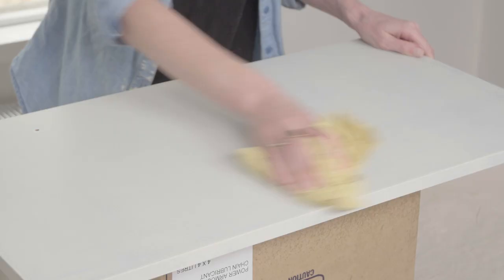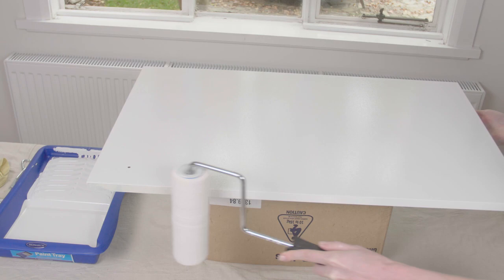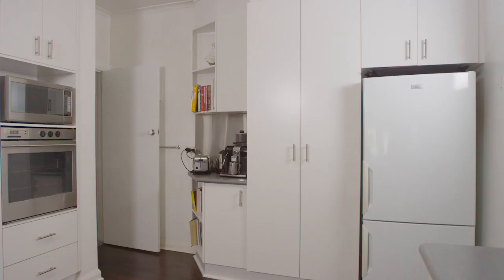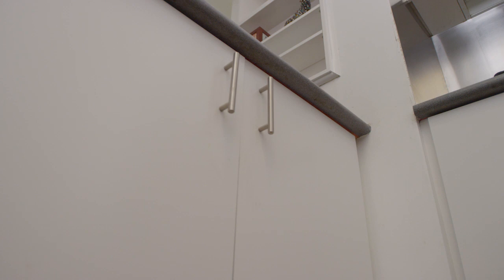Before the final coat, lightly sand the panels with 600 grit sandpaper and wipe down. Repeat what you've done with the other coats — sides first, then the top. The paint will be fully dry in about eight hours. However, to achieve its maximum hardness this will take a week, so protect it from any harsh cleaning or knocks during this time.